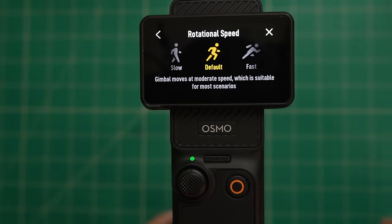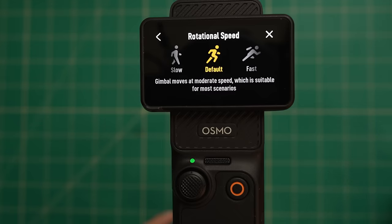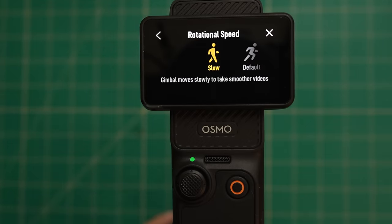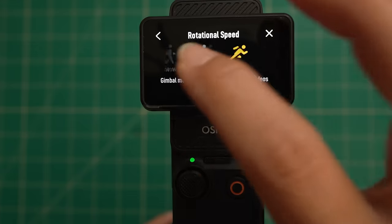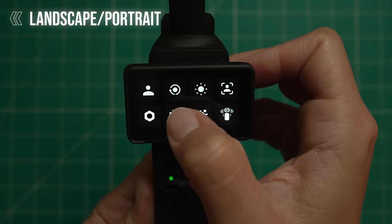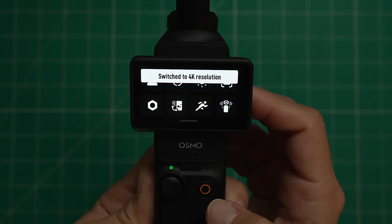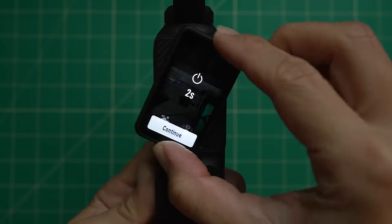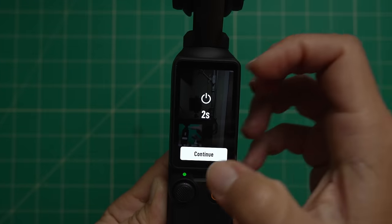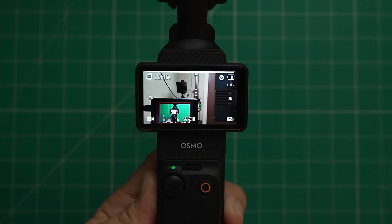Next we have gimbal rotational speed. By default the gimbal moves at a moderate speed, suitable for most conditions. You might want to switch it to slow for slightly smoother videos, or fast if you're trying to capture a fast moving subject. Next is orientation — you can tap to go between landscape, portrait, or auto rotation. I personally like having this on auto rotate, which means the direction of my screen dictates the orientation I'm shooting in.